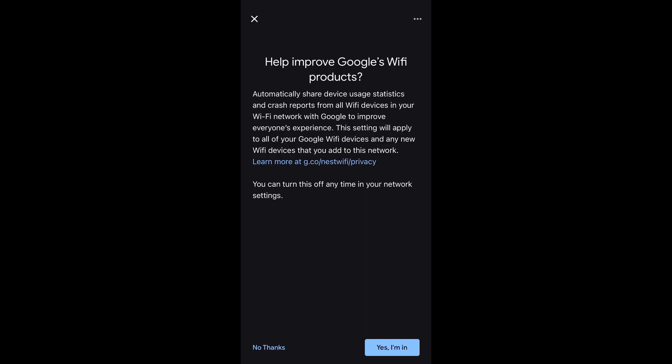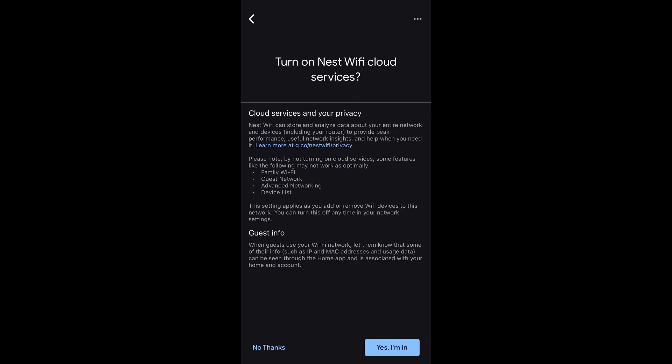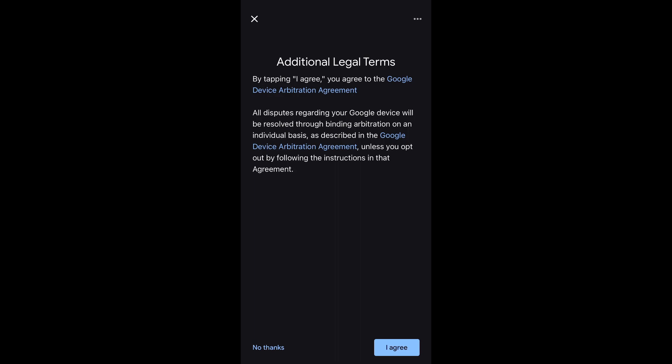You are free to select Yes, I'm in, to help improve Google's Wi-Fi products, but I opted out because I am not interested in sharing my data. I'm also selecting No Thanks for the Nest Wi-Fi cloud services because I like to deny all access first and allow as I see fit. But you can select Yes, I'm in. We have to select I Agree on the additional legal terms, or else we cannot finish the setup.